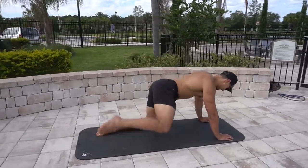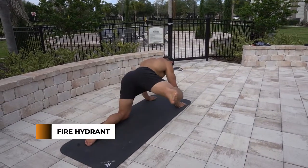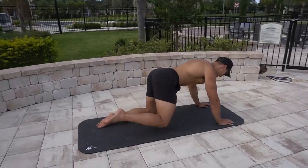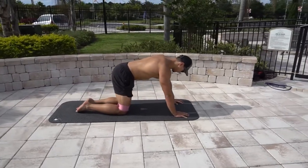The fire hydrant: a great exercise to focus on your glutes and your hip flexors. Keep your leg at a 90-degree angle, your back flat, and lift, keeping your knee in line with your hip.